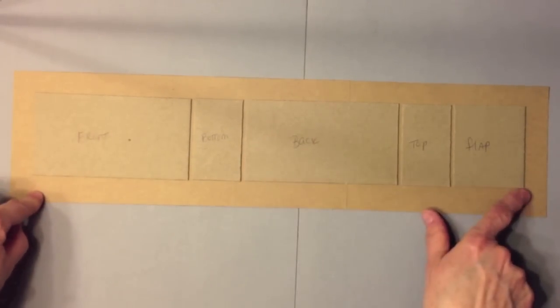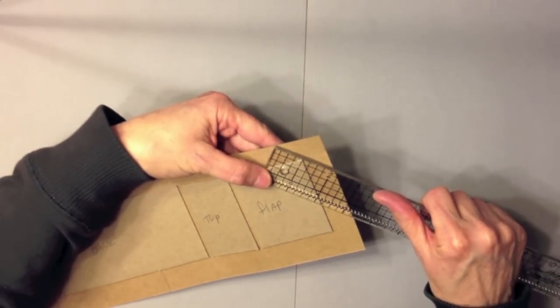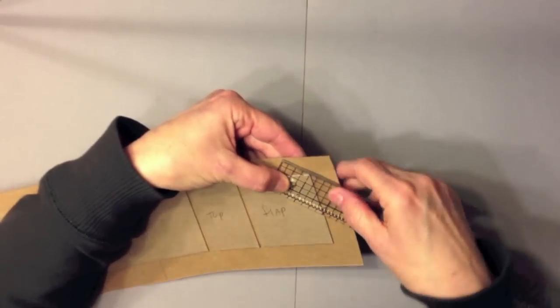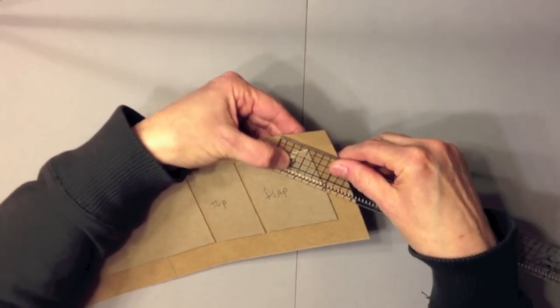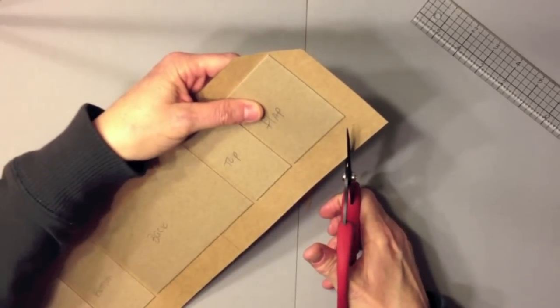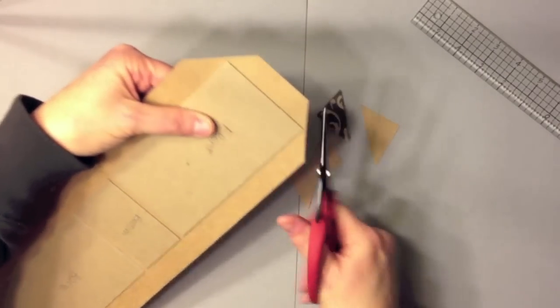Once your chipboard is all laid down, go ahead and trim the corners off — which is mitering your corners. What you want to do is trim your corners off on an angle and leave about an eighth of an inch. I basically just eyeball it. You can use a ruler and draw a pencil line, or use your craft knife. Sometimes it works really well and sometimes not so much, but just cut it off at an angle on all four corners. Make sure you leave at least an eighth of an inch from the chipboard edge.